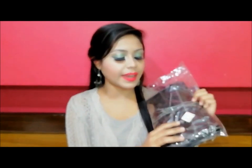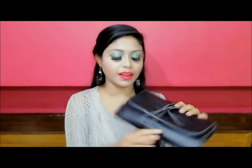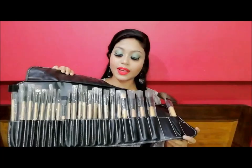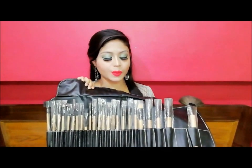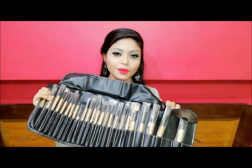Hey guys, welcome back to my YouTube channel Ankita's Prime Video. Today's video is all about a makeup brushes set. This video is not sponsored, but I'm just showing you how to use this professional makeup brushes set. This is the Skin Plus professional brushes set and it is 1599 rupees. It's a 24-piece professional brush set. I hope this video will be very helpful for you, so let's get started!